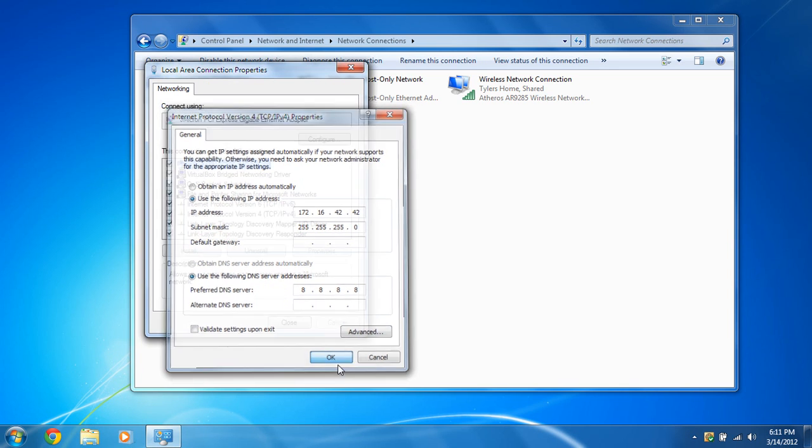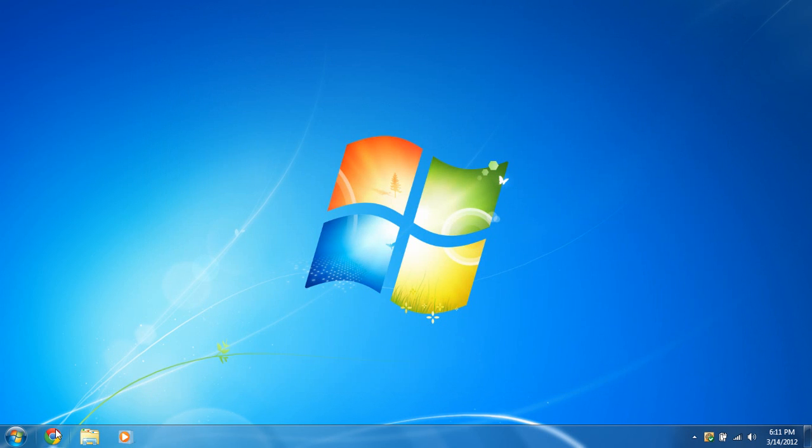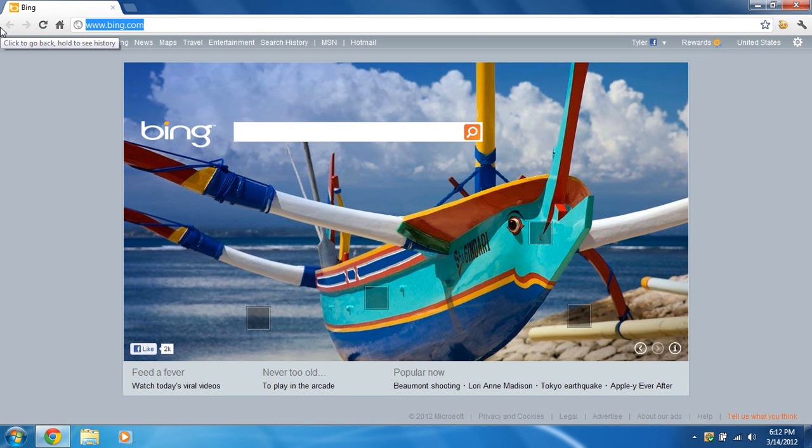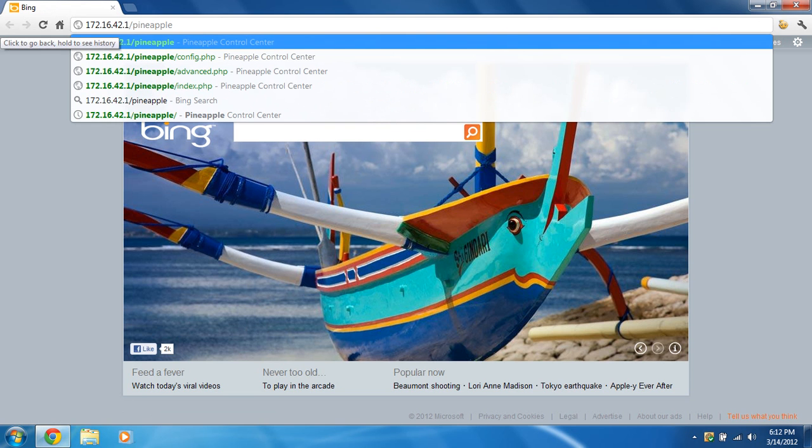You can use 8.8.8.8 as the preferred DNS server, which is Google's. Once you're done, click OK and close. Then open your browser and head to the Wi-Fi Pineapple's IP address at 172.16.42.1/pineapple. If you haven't changed anything, the default username is root and the password is pineapplesareyummy.